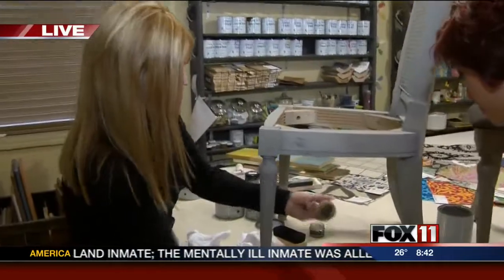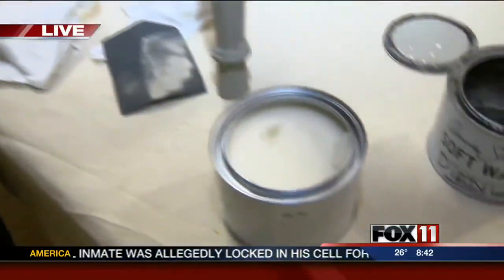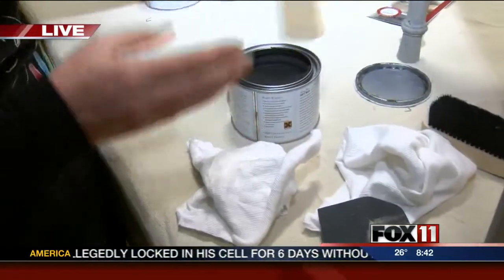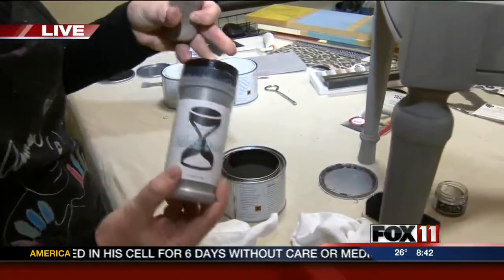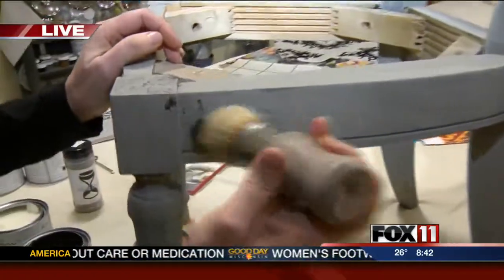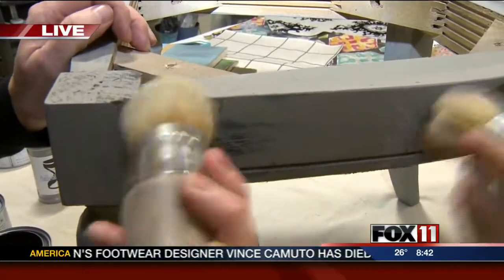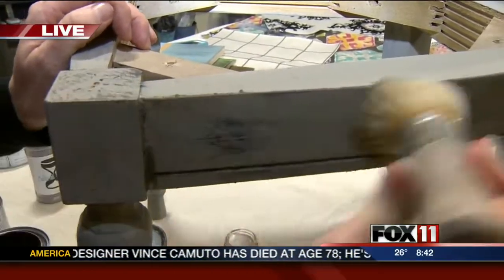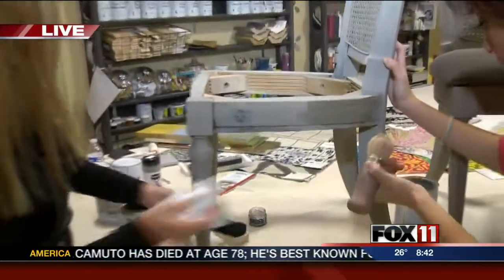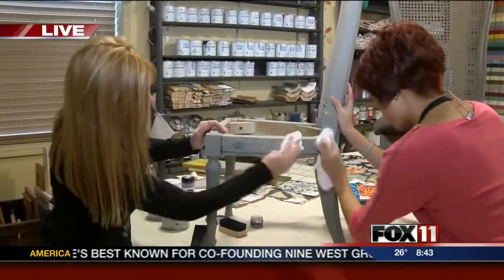Wax brush — you're going to dip it in the wax. There are options for wax: clear, dark, and then we kind of create our own dirty wax, which has aging dust in it, so it kind of gives us a charcoal look. Then we're just going to work that in to the paint, and you can really see how it pops the color. Any excess wax you want to wipe off with a t-shirt.